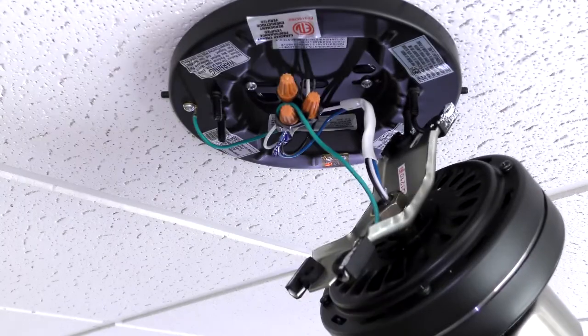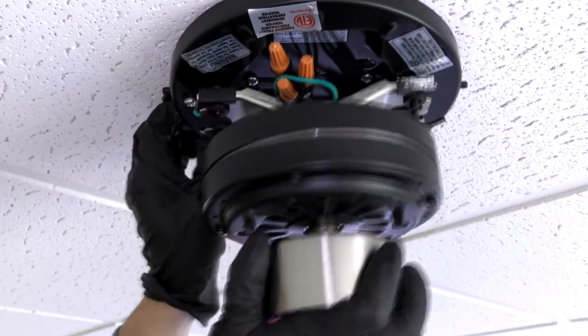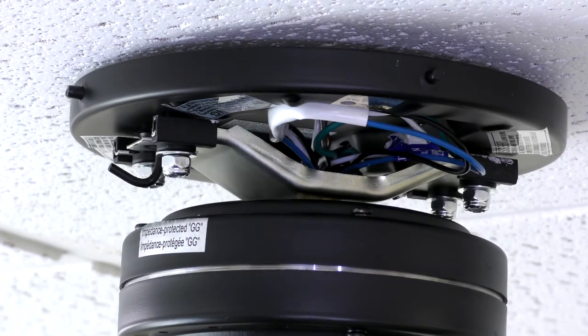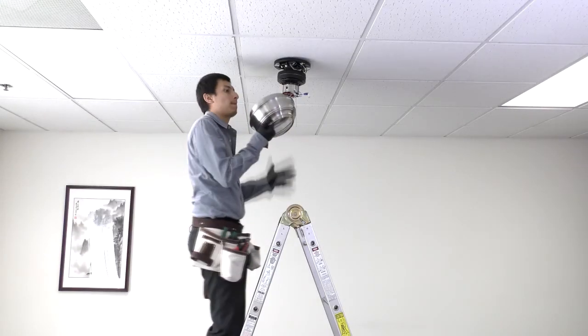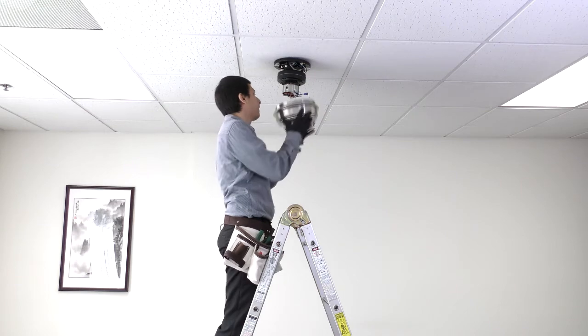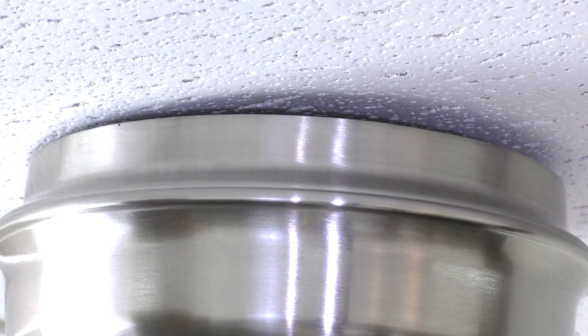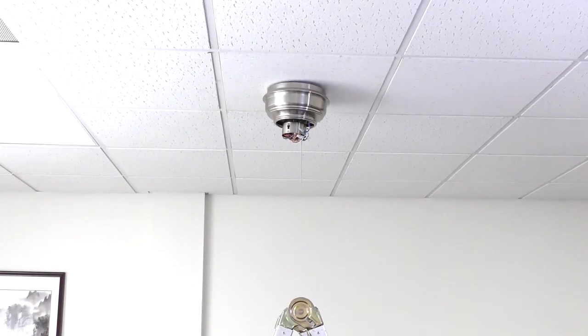Wrap electrical tape around the connections to hold the wires in place. Ensure all wires are tucked up against the hanger bracket. Then position the motor bracket over the four mounting studs and secure it with the washers and nuts. Ensure no wires are touching the top of the motor. Bring the motor housing up to the ceiling and place it over the motor. Align the slots on the housing with the studs on the motor bracket, then rotate clockwise until snug. The fan is now properly mounted and the rest of the fan body is ready to be installed.